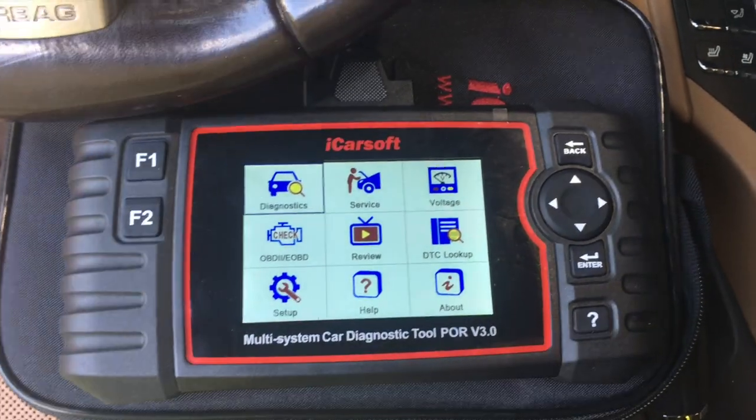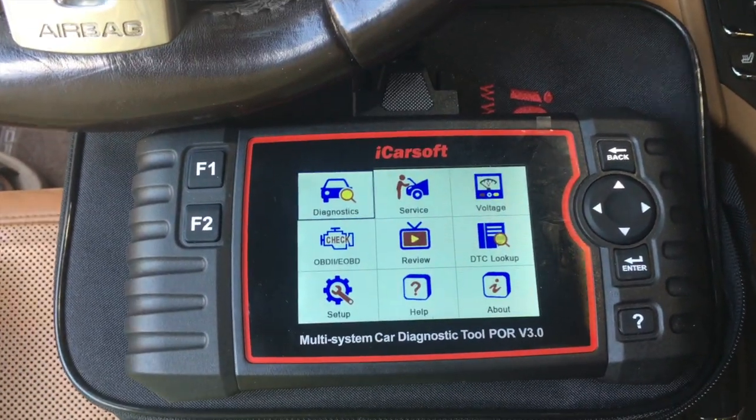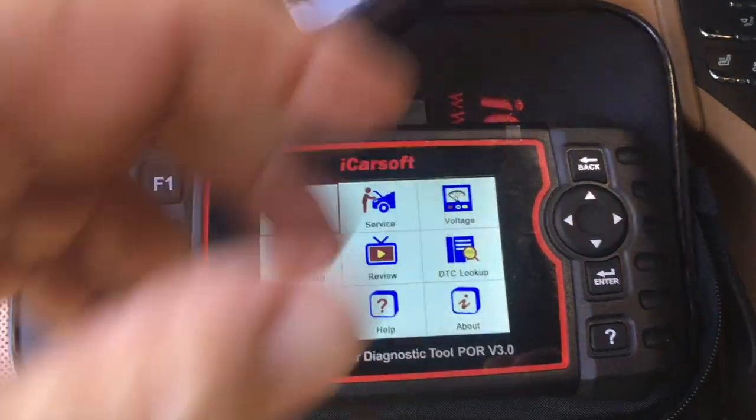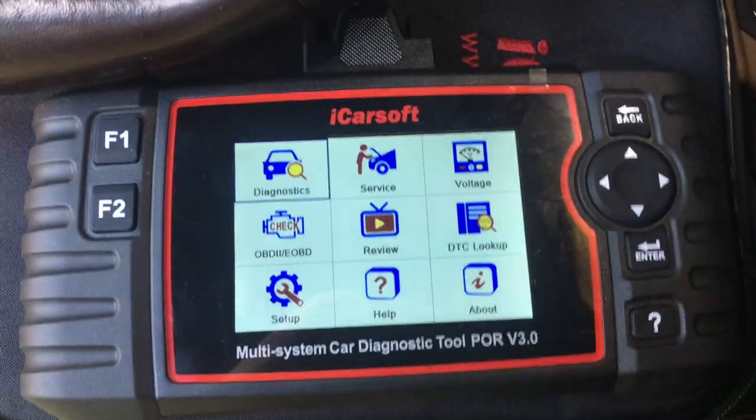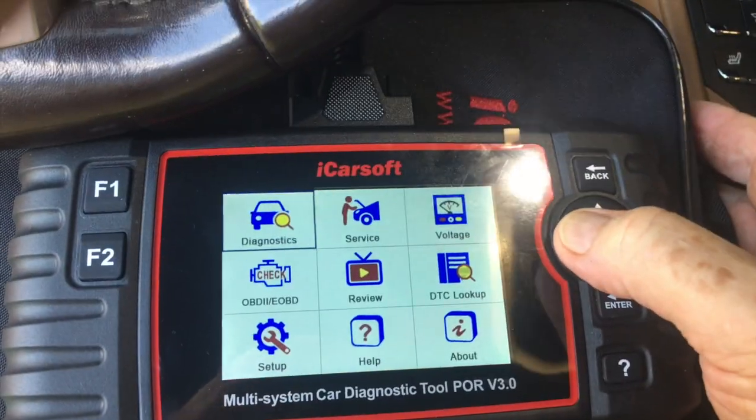The instructions say you should turn your car on first and then plug in your tool, so that's what I've done. This uses simple buttons — it doesn't use a touch screen.